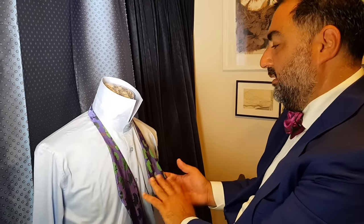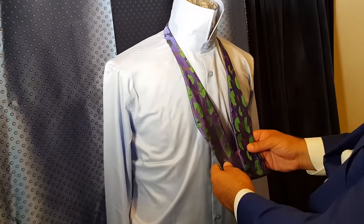Good morning, my name is Nicholas from Lenore Papillon. I'm going to show you how to tie a bow tie. This is a limited edition bonsai silk that I'm doing.